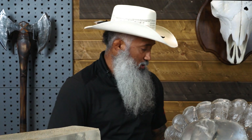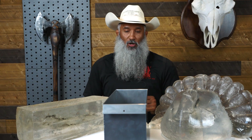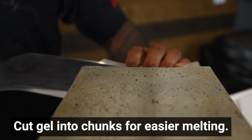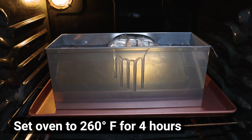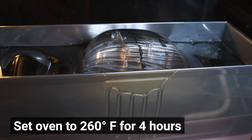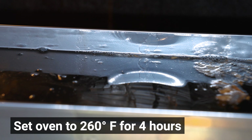Now let's get into the process of taking our old gel blocks and making them into new ones. On Clear Ballistics you can purchase this mold for about an additional hundred dollars, and this is what we're going to use to reform these blocks. First thing you need to do is slice the ballistics gel into pieces — about one to two inches wide all the way through, so it's easier to melt down. After you cut the gel into pieces, put it into the mold making sure it doesn't go over the edge or you'll get leakage. Then put that mold into the oven at 260 degrees and let it cook for about four hours.